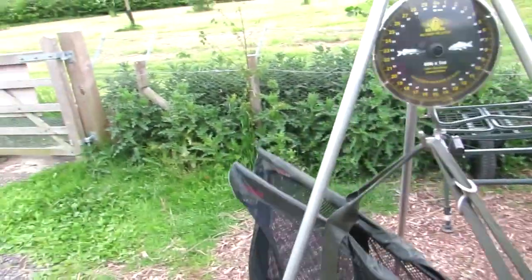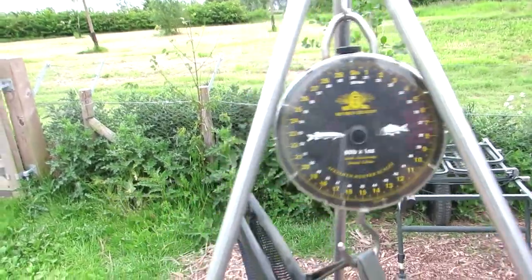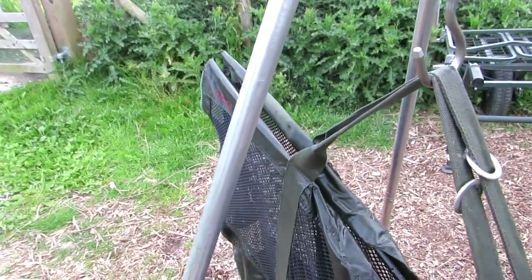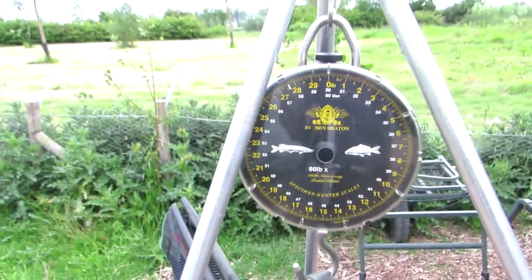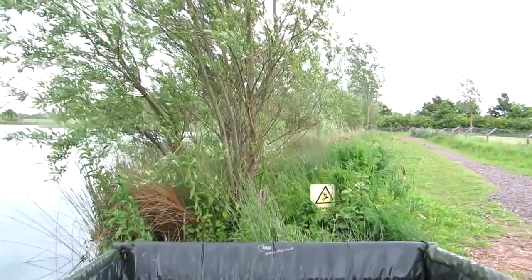Wow - this mirrors everything that I thought. When it settles down, comes in at 27 pound, about 27 pound 5. Cracking mirror. Alright, let's get a little bit of video. That's not bad - 3 twenties in half an hour!